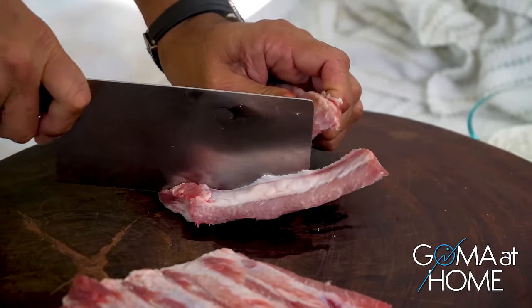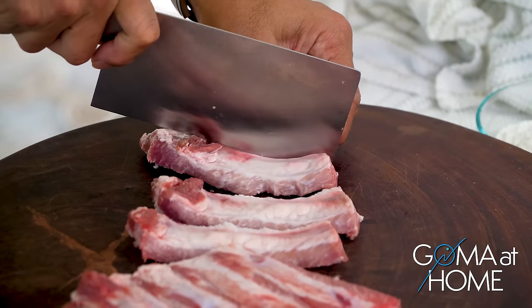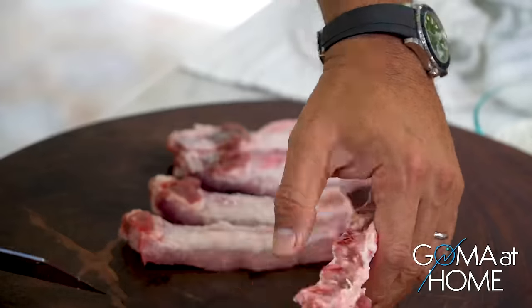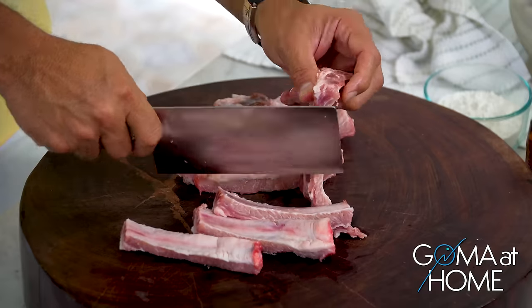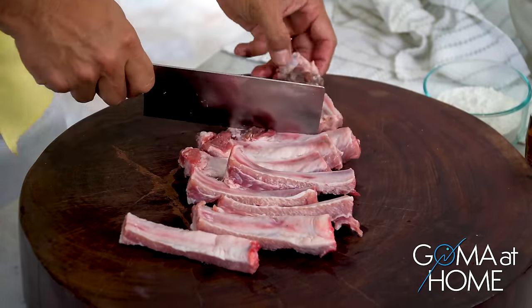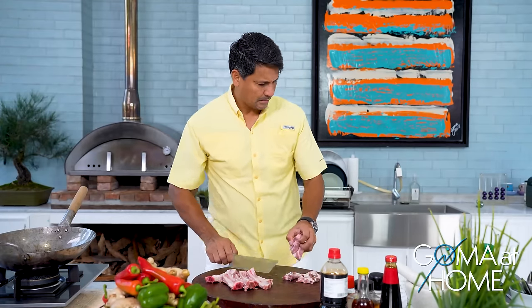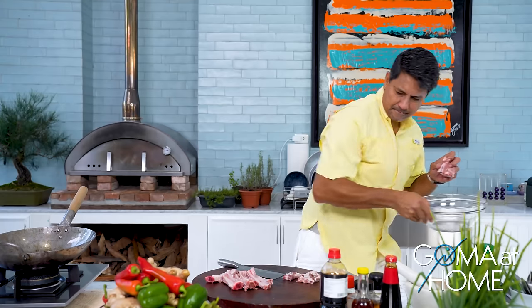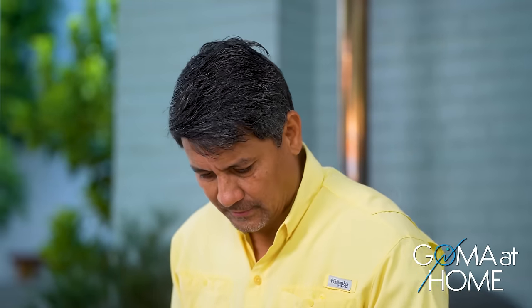So let's get started — first we'll cut our spare ribs. Cut them like this, careful not to hurt yourself — get a sharp knife. That's it, just like that. This is very quick to prepare. Cut them a little smaller, yes, good — like that. Put them in a bowl. This has been washed already.